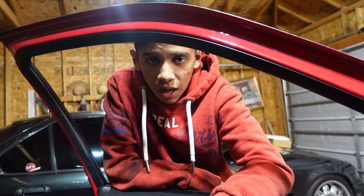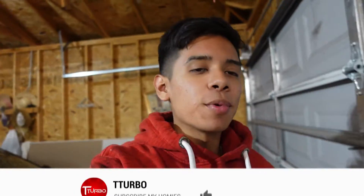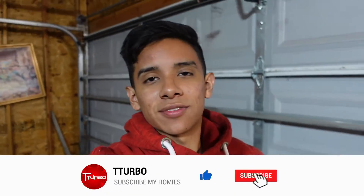That's pretty much it for today's video. If you guys liked it and want to see more B15 content, go hit that subscribe button, hit that like button, and I'll see you guys in the next video. Peace out.